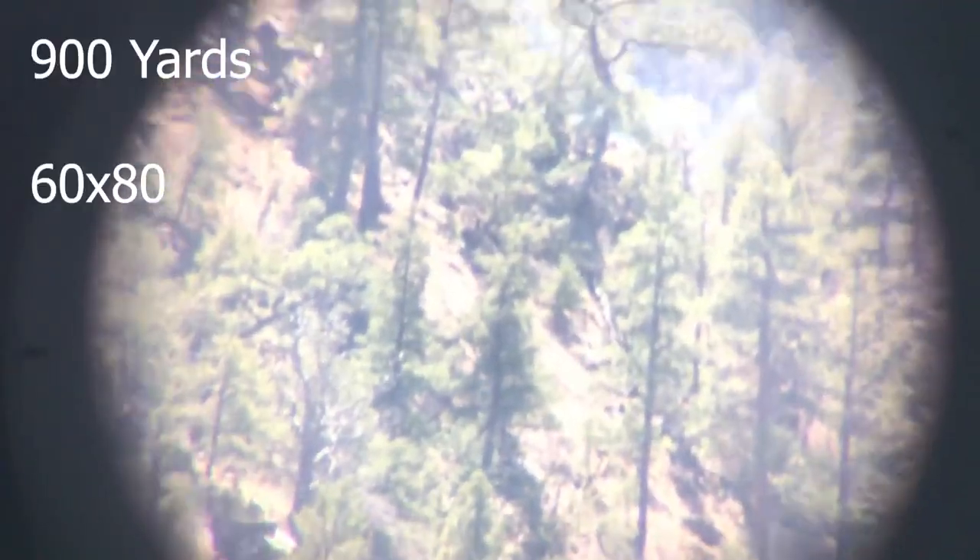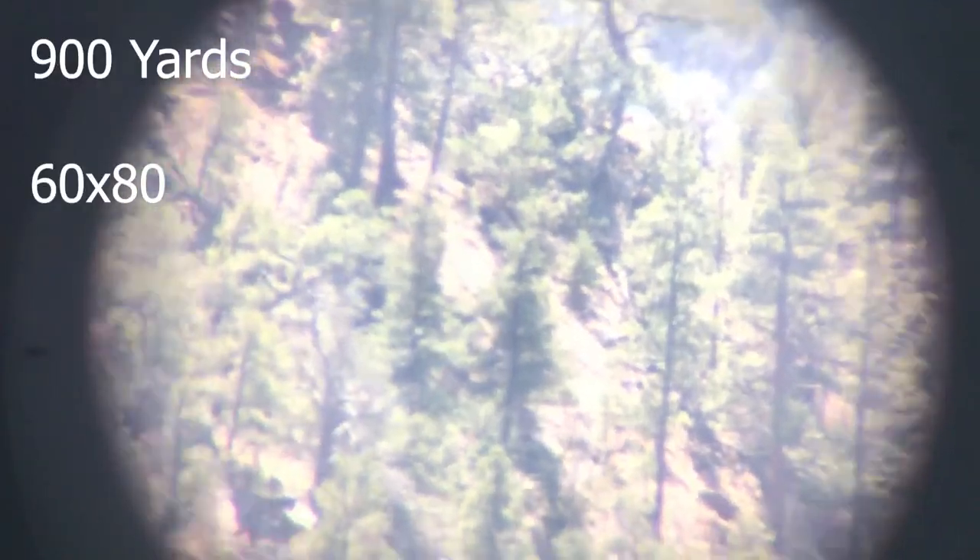Alright guys, that's 80 power — we're zoomed all the way out on the phone. Let's see if we can't crisp it up a little with the focus ring. Alright, there you go guys — it's still shaking a little because we're so zoomed in. This is a light tripod. But yeah, that's about 800 yards. Now let's see if we can't step it back out to that 3 to 4 mile mark.